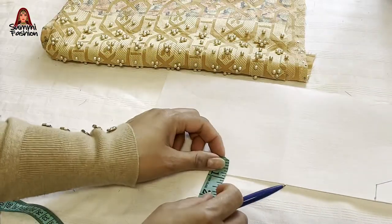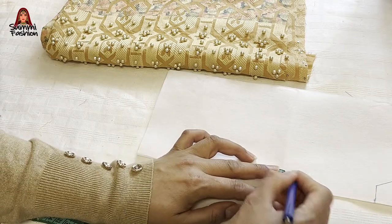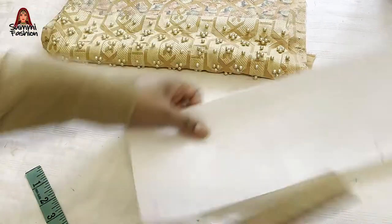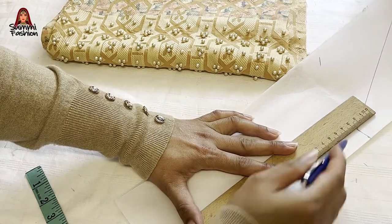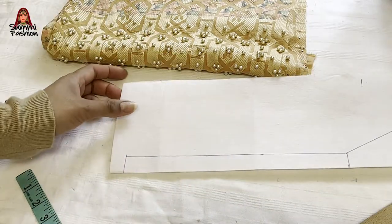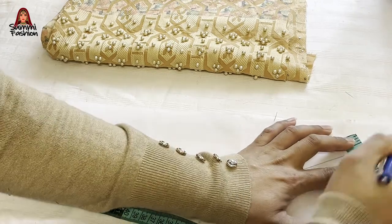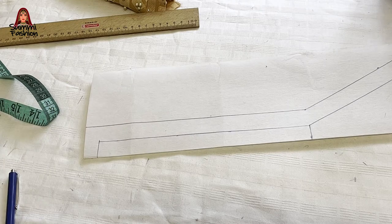I will put a knife in the middle of the inch. I will line draw it in the middle of the inch — I will line draw it straight. Now I'll add the line to the side. We have drawn the line; now I'll cut the line.